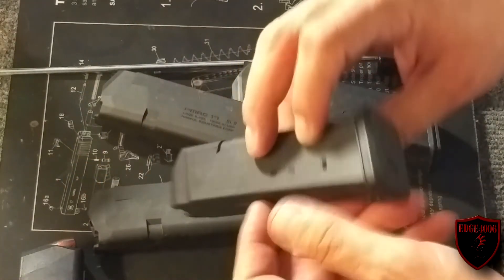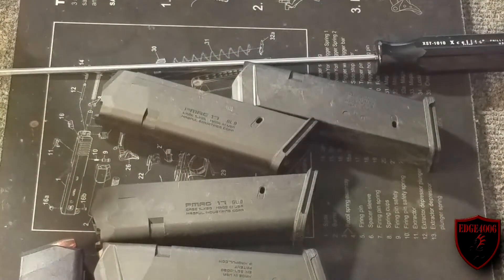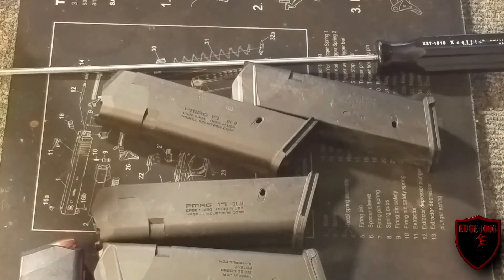I wanted to just do a quick video on that, and I'll do an update once I get a bunch of rounds through these and see how they're doing. So far everything looks good, but then again I haven't shot them yet. Edge40006 signing out — fight the good fight, keep your groups tight.